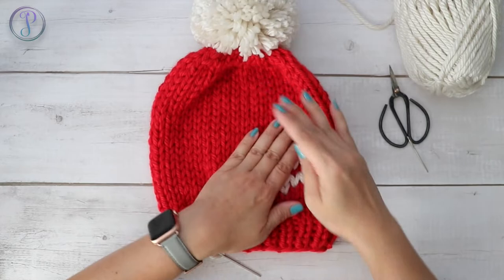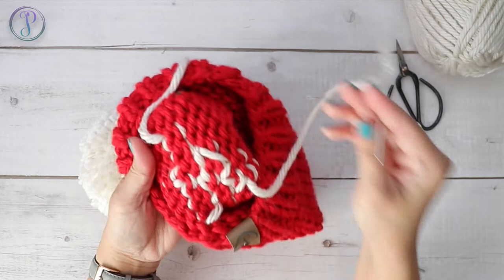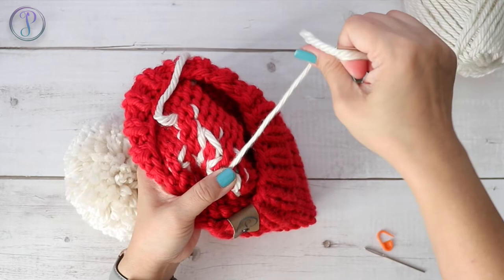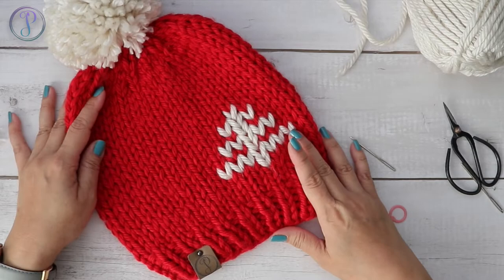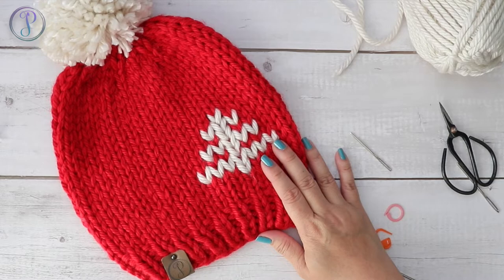There is my Christmas tree! This is what the inside looks like. You want to fasten off and secure your end, then weave that in. Make sure you weave in the beginning tail as well. So that is how you work a duplicate stitch over your existing stitches. Thank you so much for watching - I hope you've enjoyed this video. Don't forget to subscribe for future videos.